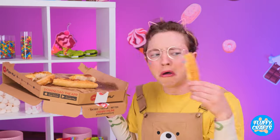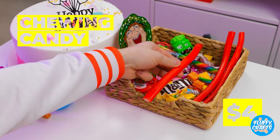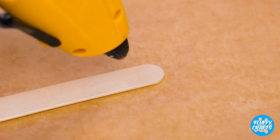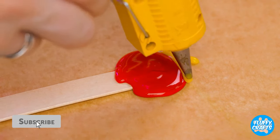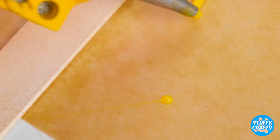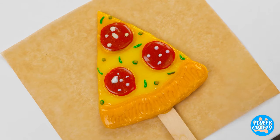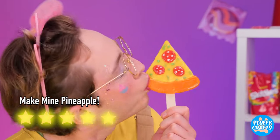Hey, your pizza's here. Well, it was here. Kitty, you are so not getting a tip. Hey. Well, we might as well get cooking. Add chewing candy to a glue gun and draw yourself up a brand new slice of pizza. Everything just tastes better on a stick.